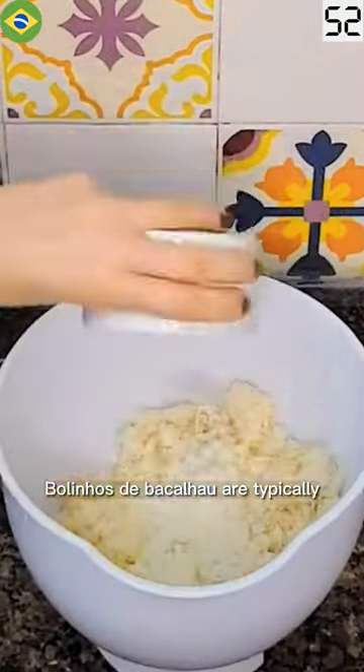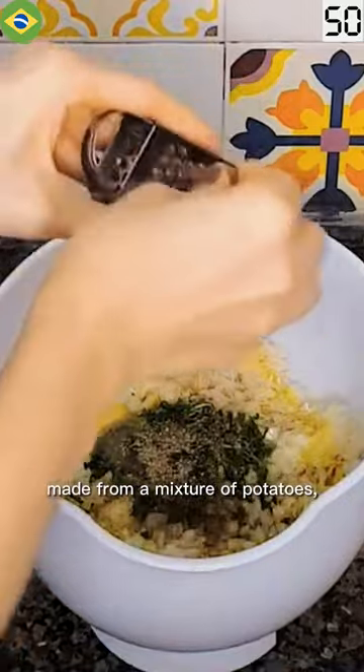Bolinhos de bacalhau are typically made from a mixture of potatoes, codfish, eggs, parsley, onion, and sometimes a hint of nutmeg.